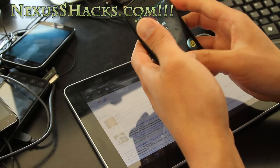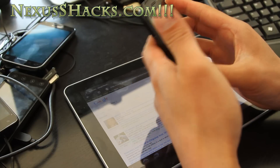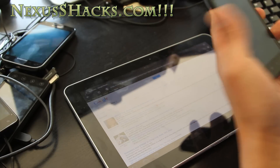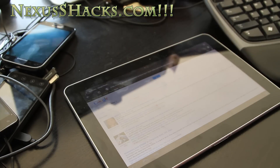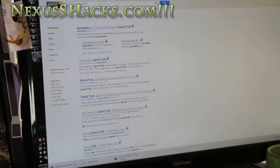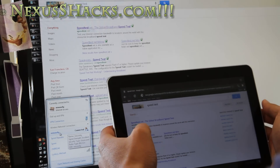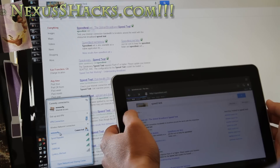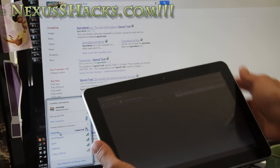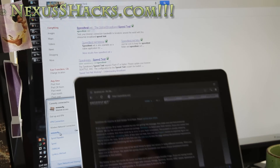I've got 4G working except I don't get 4G signals here in my basement, so I'm going to put my phone outside real quick and we'll do a speed test to prove that it works. I've got it connected on ad hoc mode — you can see Nexus S 4G there — and I've got internet working on both my Tab 10.1 and this one.